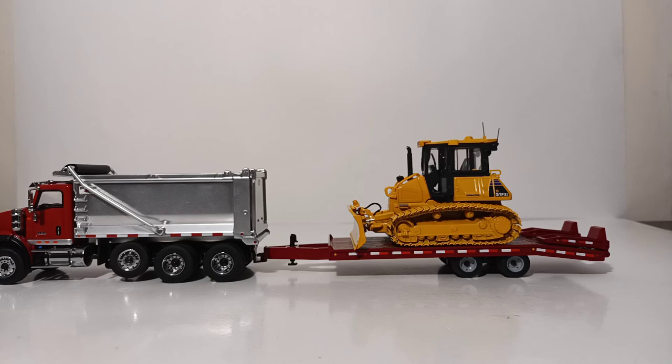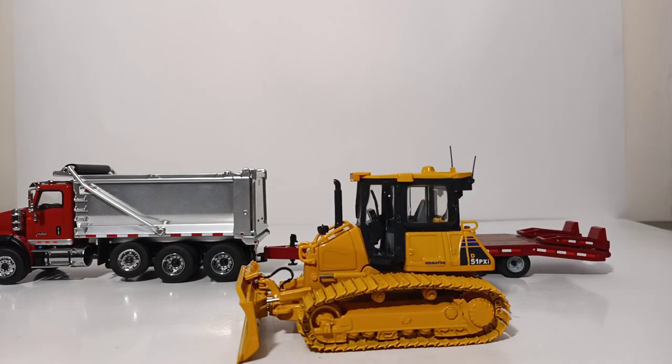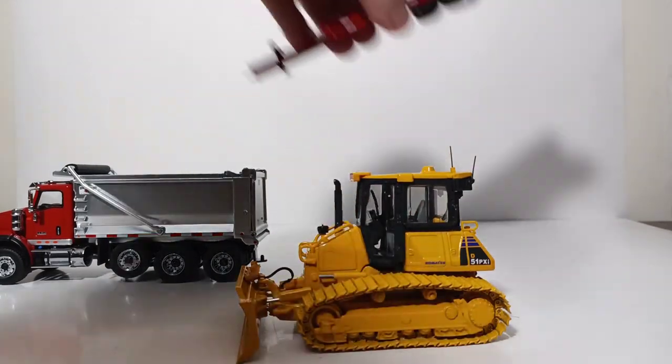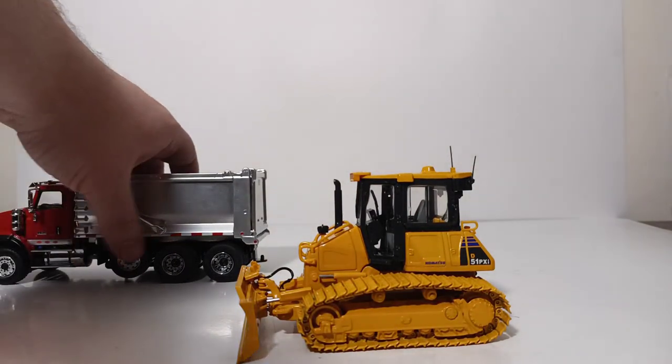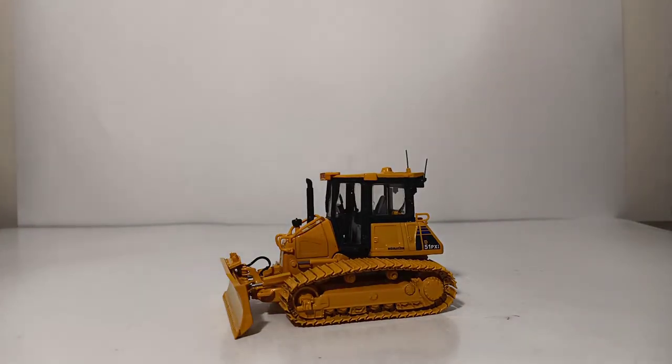That concludes my review of the 1st Gear Komatsu D51 PXI Crawler Dozer in 1/50th scale. Overall, this is a very solidly executed 1/50th scale model by 1st Gear. If you're looking to add a little diversity to your bulldozer collection that is primarily CAT black and yellow, this is a really good option. I purchased mine from ConstructionDieCast.com — this is not a new model, so you can find them there at your leisure. Thank you so much for watching. I'm Tommy with DieCast Emporium. Until next time, take care and be safe — I'll see you in the next review.